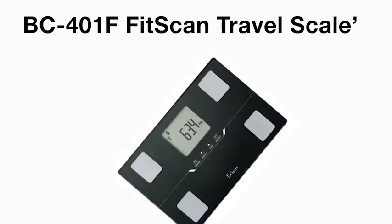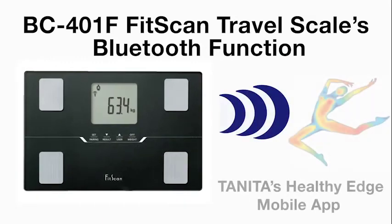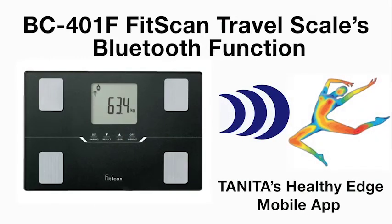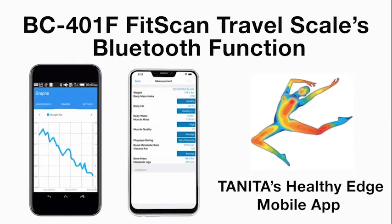Additional features of the BC401F FitScan travel scale include a Bluetooth function built into the scale's platform. This allows the BC401F to communicate wirelessly to a smart device with Tanita's Healthy Edge mobile app when installed. This software allows you to track and monitor your fitness or health goal progress with charts and graphs, which you can also monitor on the go.